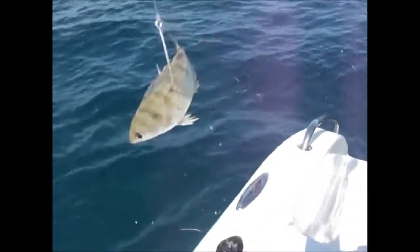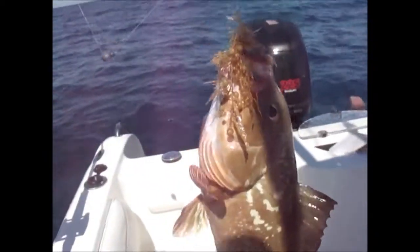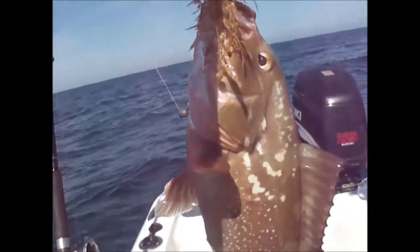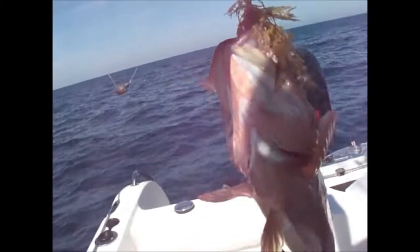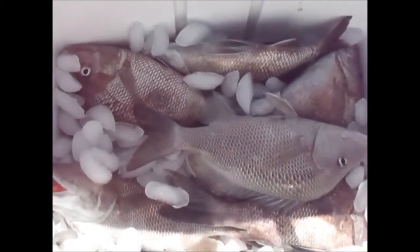I'm going to send down a little pin fish here and try to get me a grouper keeper this time. Take a look at this — nice little red, but it's too small, so we've got to put it back. We're heading home with a cooler full of grunts, and they're the big ones, so we've got a catch of the day going home today, and I'm going to show you how to make an off-the-hook fish recipe.